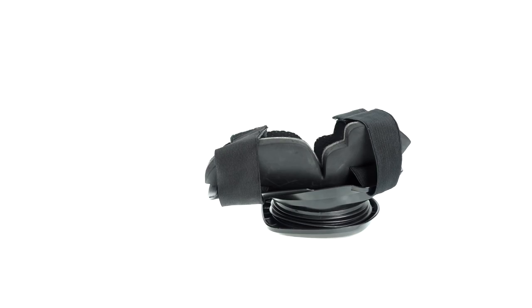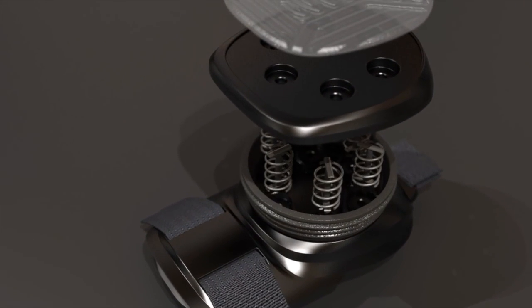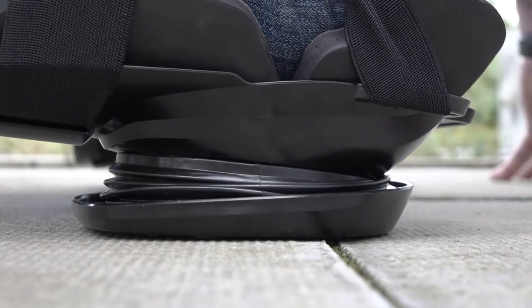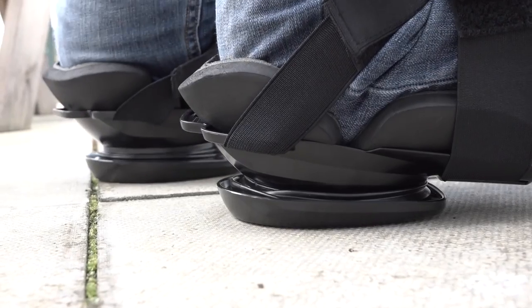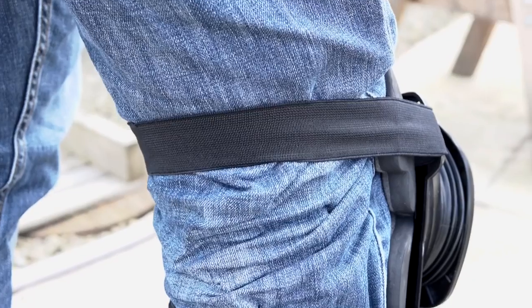Basically, it works through a patent pending pressure reduction system. It's two layers with springs in between. The idea is when you kneel, the impact is absorbed through the springs and the pressure is then spread evenly across your knee joint. The elongated strap design also means that the product attaches further down the shin, so you've not got uncomfortable straps that cut into the back of your knee.